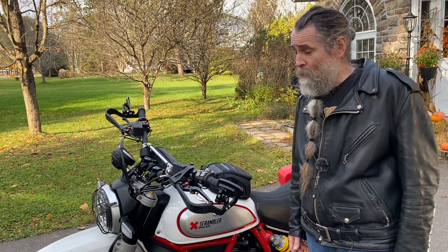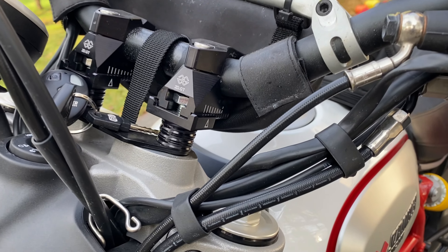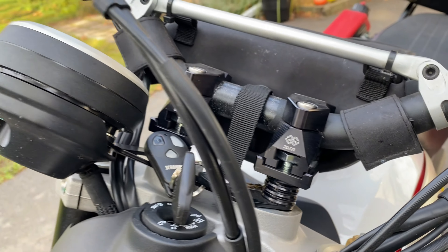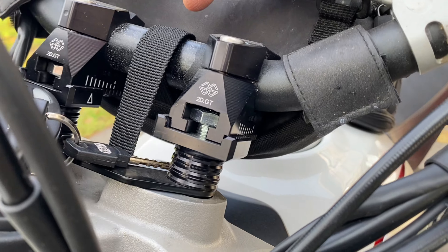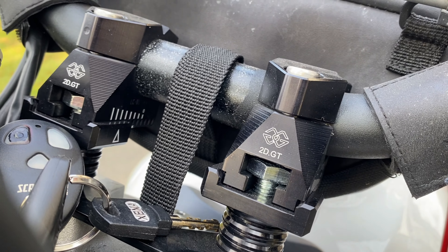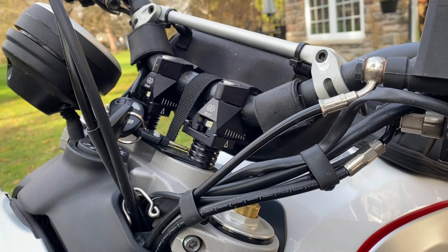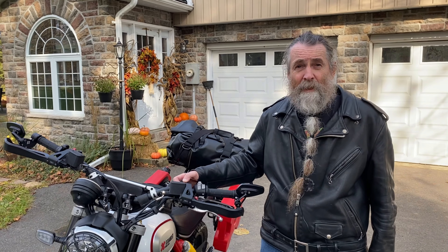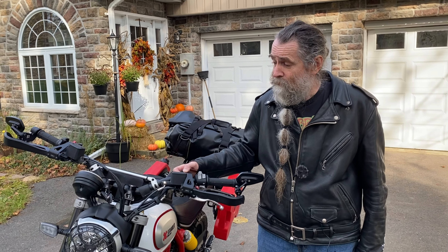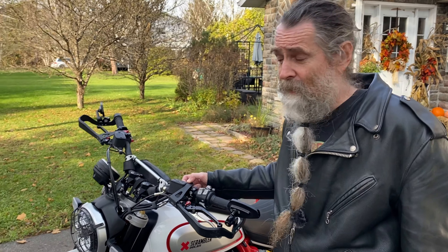For going on long trips I found the handlebars kind of low — great for dirt biking and off-roading, but for distance I wanted to sit back a bit more. I got these Gillies risers; they only take it up maybe three-quarters of an inch and back three-quarters of an inch, but I highly recommend them. They're out of Luxembourg, really good quality, and it made a big difference in comfort.